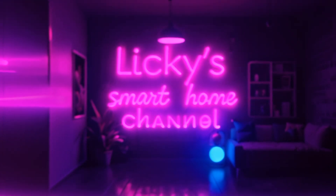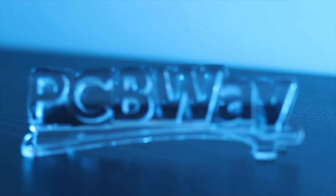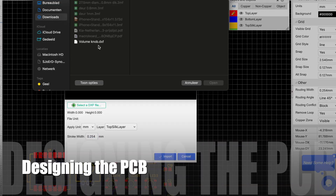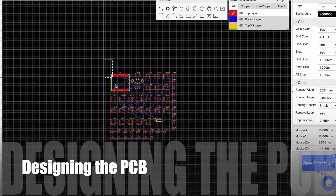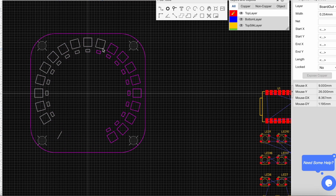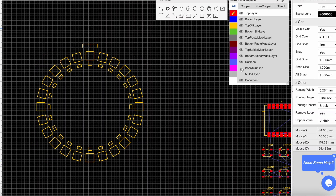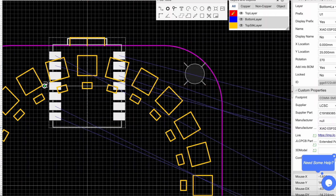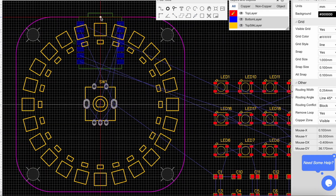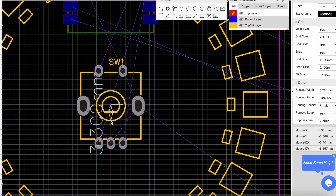Welcome back to the channel. Thanks to my sponsor PCBWay. In this video I'm going to attempt to SMD solder for the first time. For this we are creating a PCB with a rotary encoder and a LED ring light. In part 1 we will focus on the design and assembly of the volume knob. In part 2 we will design a case and do the coding.